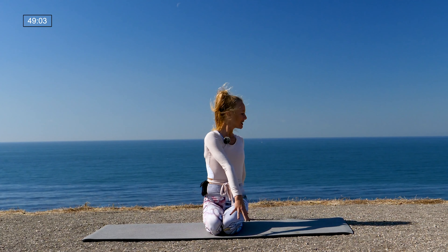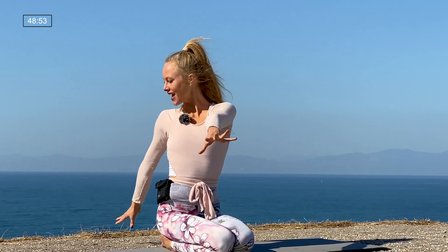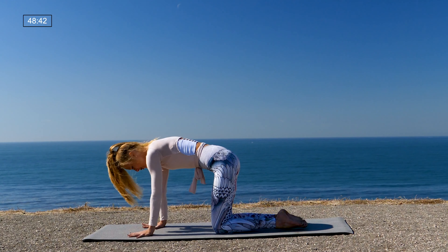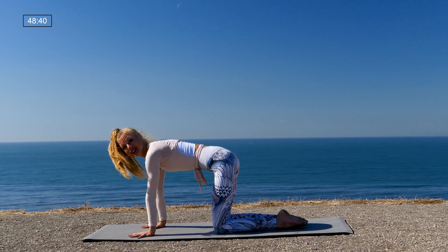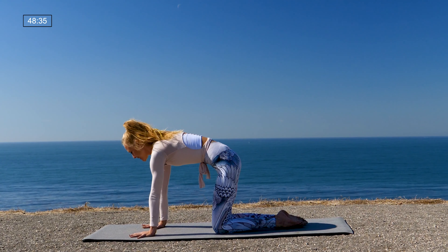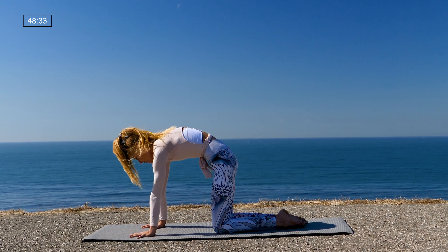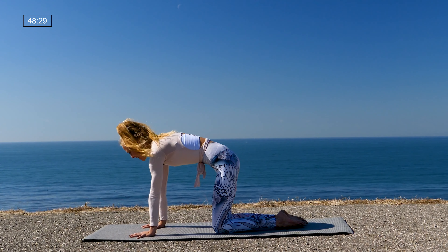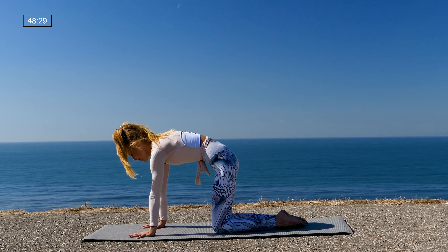One more center, exhale twist, inhale center, exhale twist. This time inhale to center, and as you exhale plant the palms down and find yourself in a tabletop position — shoulders over wrists, knees in line with your hips. Cat-cow: inhale drop the belly, arch the spine, take the gaze up; exhale round and press the mat away. Two more times: inhale drop the belly, arch, look up; exhale round and press the mat away.